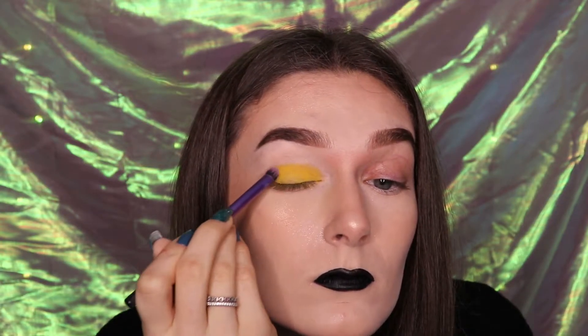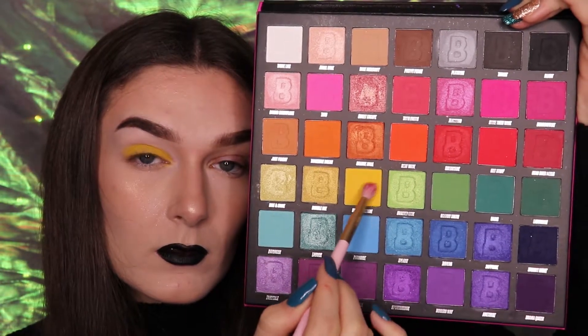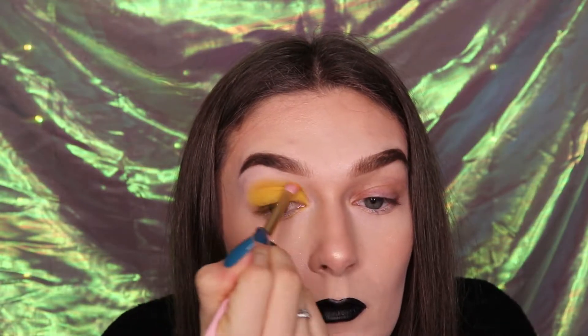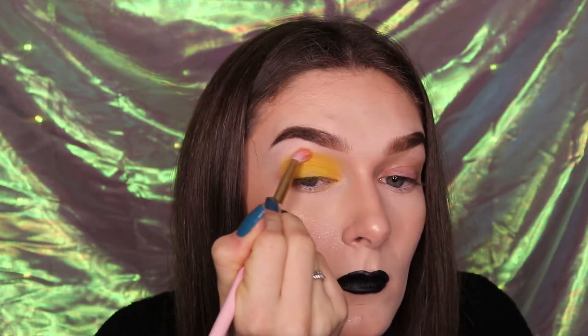Begin to bring this shade slightly above the lid and towards the crease. Using a medium sized fluffy brush, go back in with that Hello Sunshine shade and apply this throughout the crease. Make sure you blend this yellow shade throughout the crease and begin to bring it out towards the outer corner.